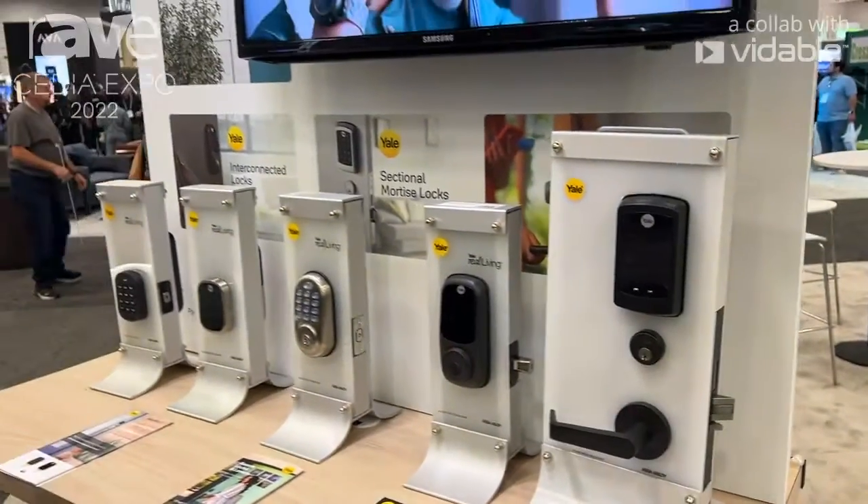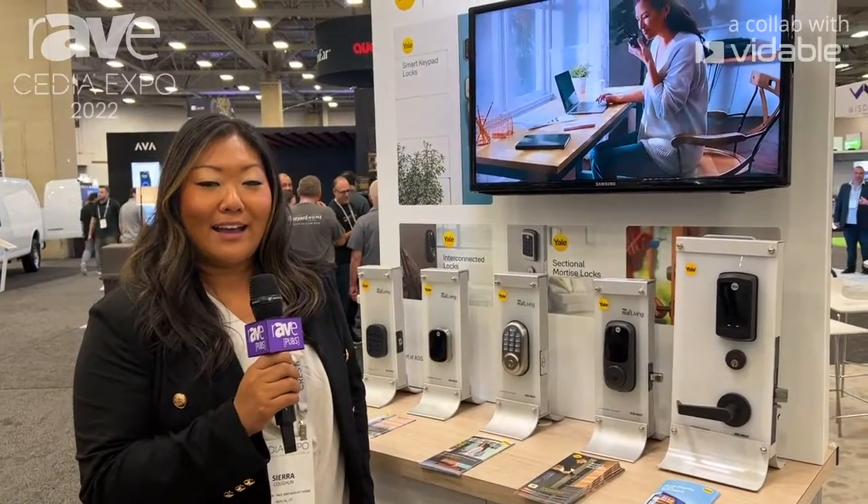For more information, you can visit our website at YaleHome.com. Thank you for stopping by.